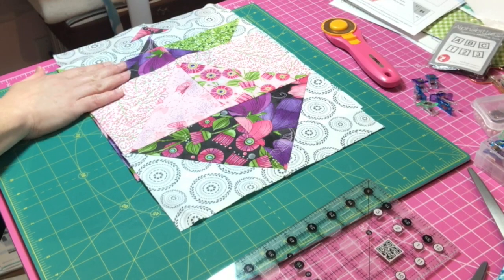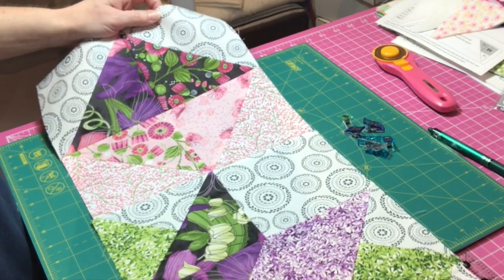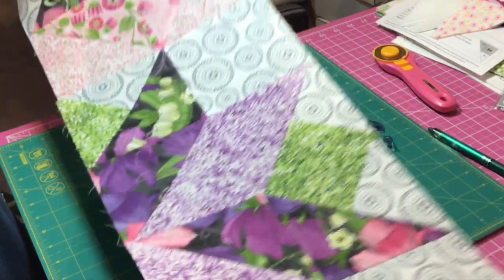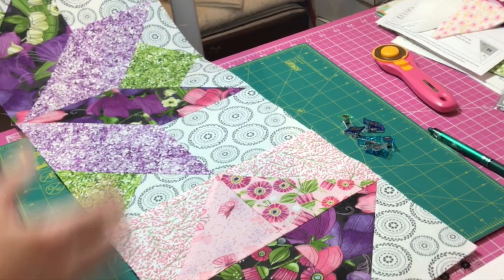I'm going to mark my quarter inch on these blocks, go connect them, and I'll be right back to show you Row 2. Here it is — Row 2, going from the left down to the right.